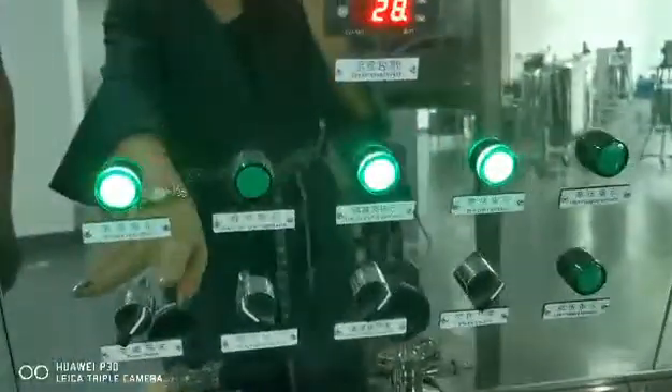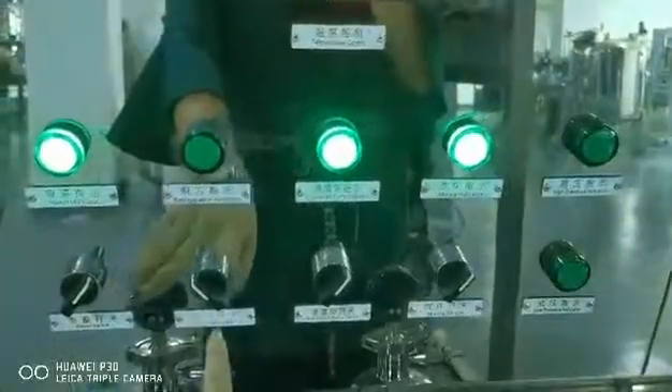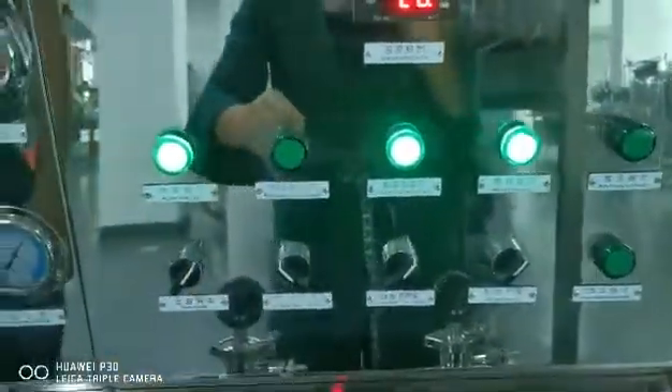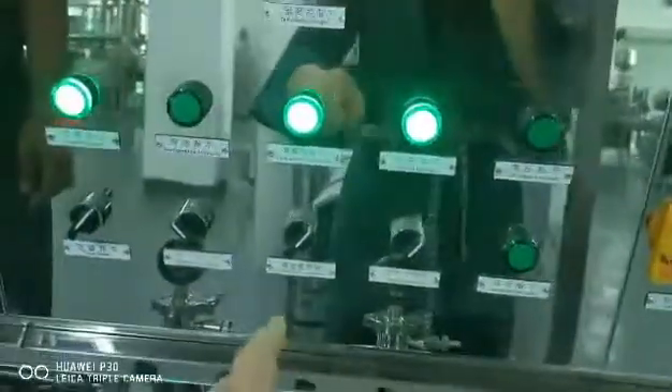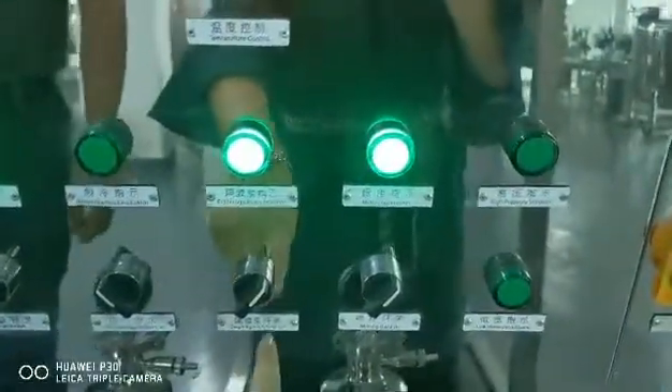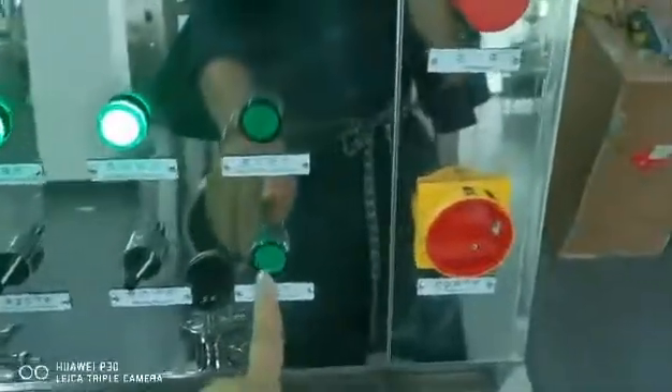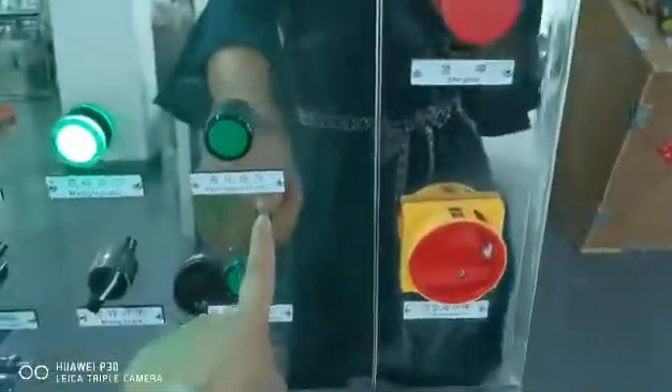Here is the power switch, and here is the refrigeration switch — it opens the chilling part. Here is the pneumatic pump switch control. This one is for mixing — when it opens, the indicator light will be on. Here is the protection of the pressure indicator. This is the main switch.